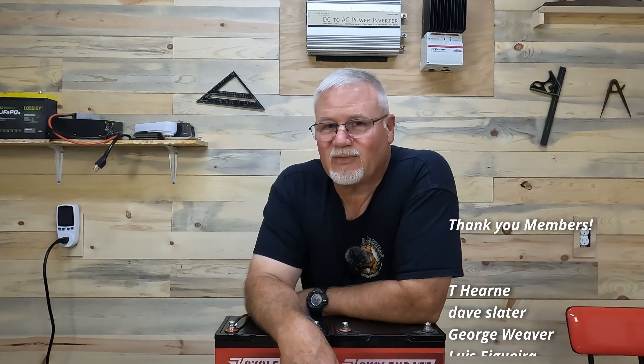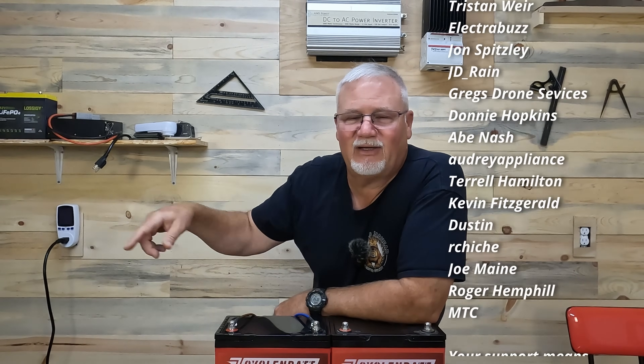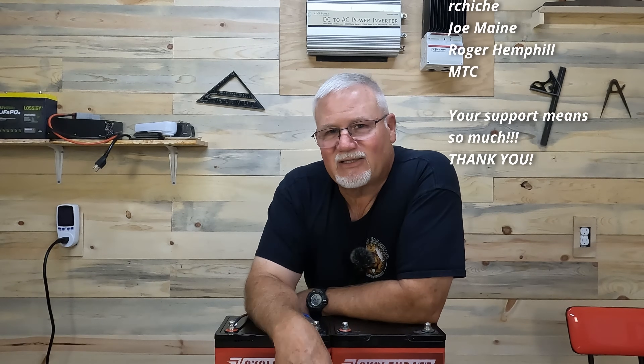I want to thank all my members for being here — thank you very much, it keeps me motivated and I really do appreciate it. I'm going to drop another video right over here for you guys to check out. Thanks for watching, folks. Y'all have a great day. The old jar head out.